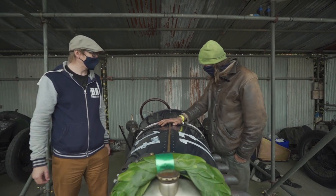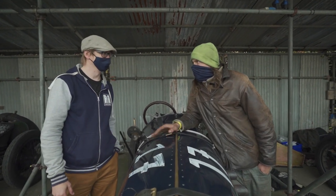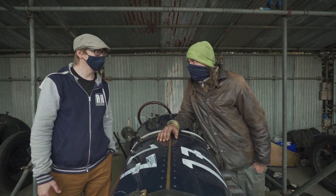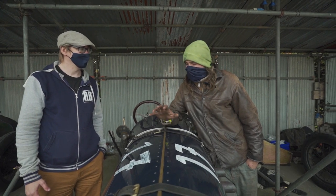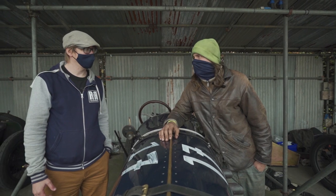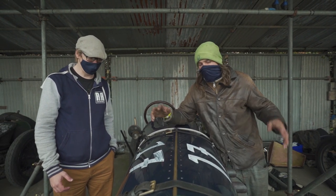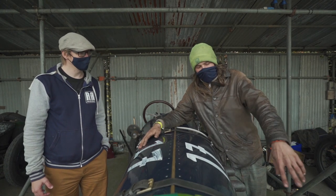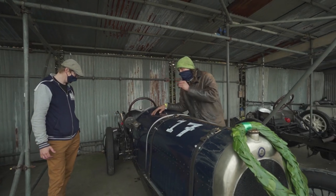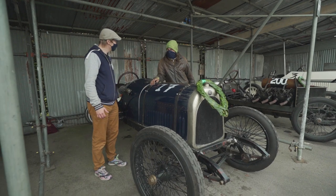Yeah, so this is a Schneider, which is a French car built before the First World War. As was done in the day, they took the small side-valve engine out and roped in a quite large First World War airplane engine into it. So you've got a very lightweight chassis, no front brakes, handbrake pretty much to slow you down but it doesn't do much, and a 10-litre four-cylinder under the bonnet.